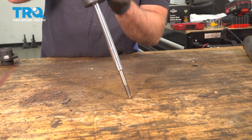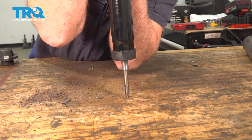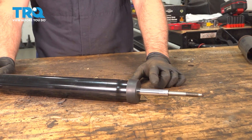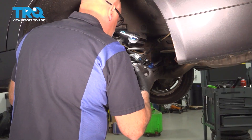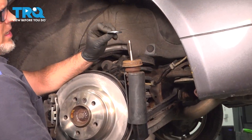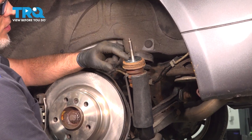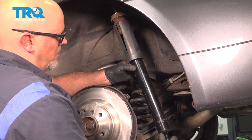With the new shock, you wanna compress it all the way down and let it expand. You wanna do this three times. I'm gonna take the lower mount, slide that into the lower control arm. I'm gonna take the washer, put the washer on. I believe the old one was rotted away — it was missing.